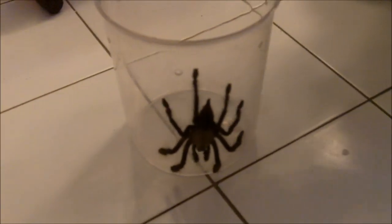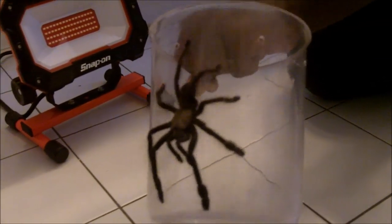Alright guys, so Isaiah is here with myself and we're taking some nice pictures of my big female Lampropelma Violaceopes, Singapore Blue. Isaiah, what do you think of this spider? She is getting big — the last time I saw her... oh, there we go. Now the problem is with these Lampropelma is that they are flipping fast.